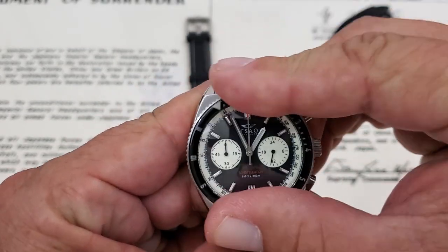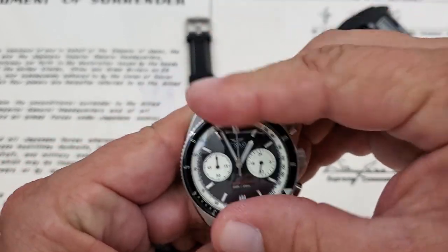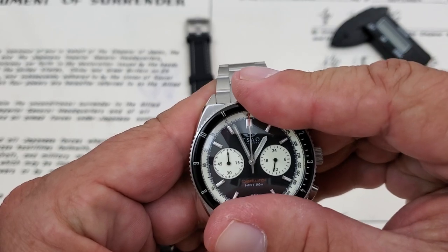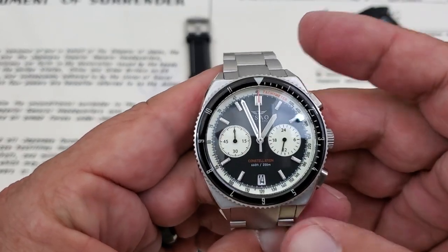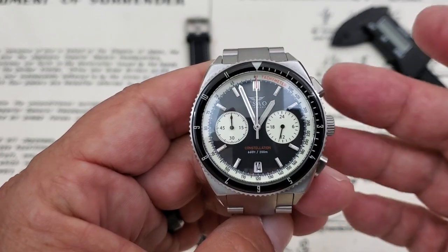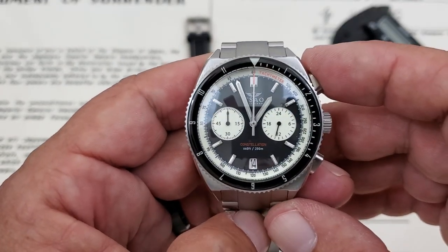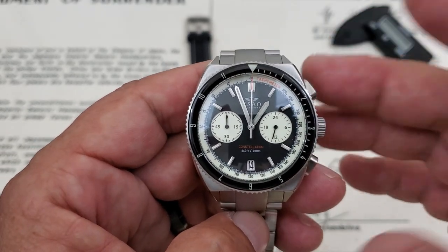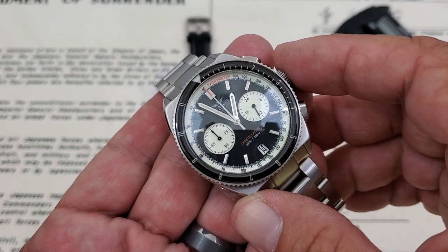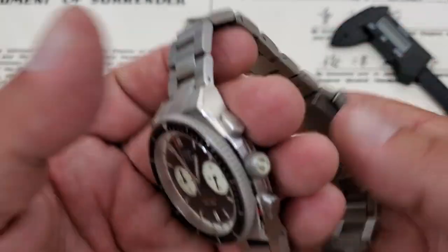There's a 120-click bezel on this watch, and as you can see it's set up in a GMT fashion with 1 through 12 on the dial. You can still use it for diving to keep track of your minutes. A sapphire bezel insert is used. Everything on this watch is lumed, so stick around to the end for the lume shot. Sapphire crystal on top with AR coating, though as you can see with the black dial the AR coating doesn't work too well.